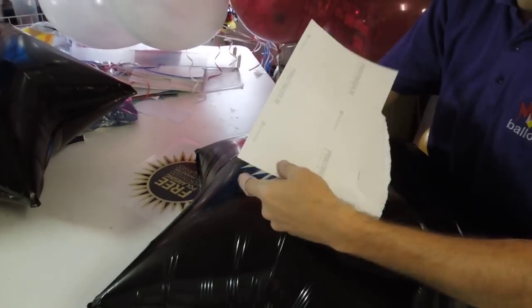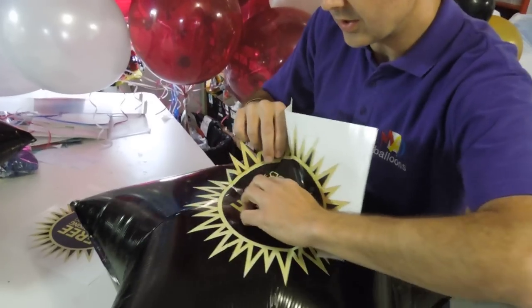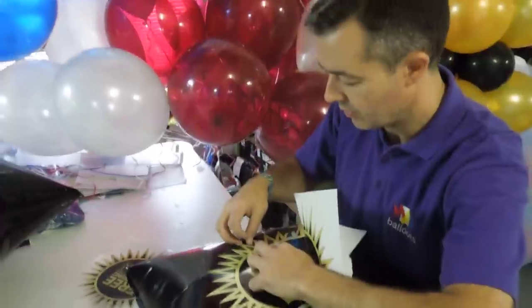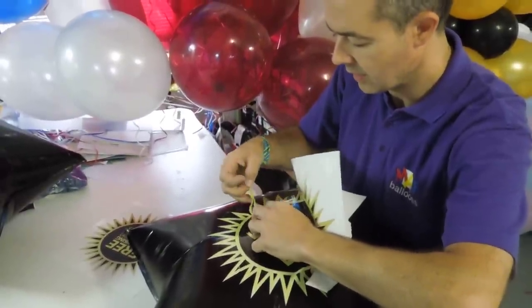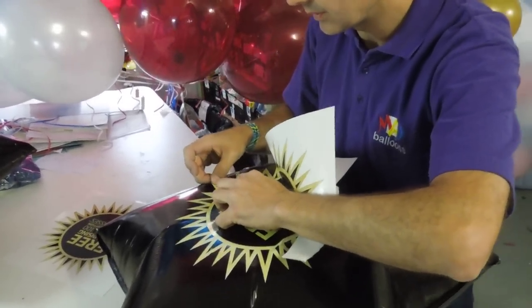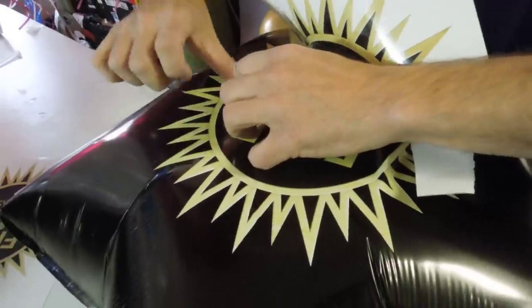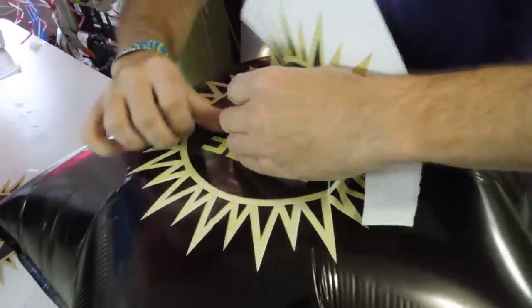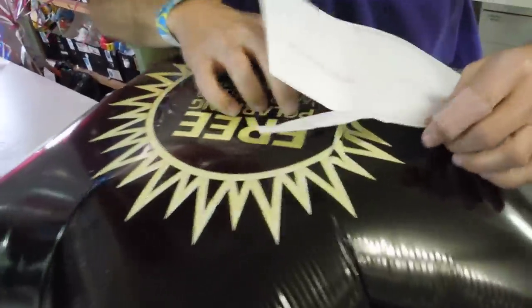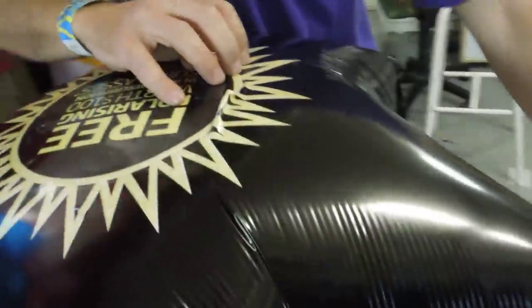As I pull the backing away I bring the logo down and I start working at one side. Now the reason we've put a cut in the logo is because it's going to overlap at this point here. You can see there's a slight overlap but that will allow the rest of the logo to be nice and flat. And I work my way around the star and around the logo flattening it out.